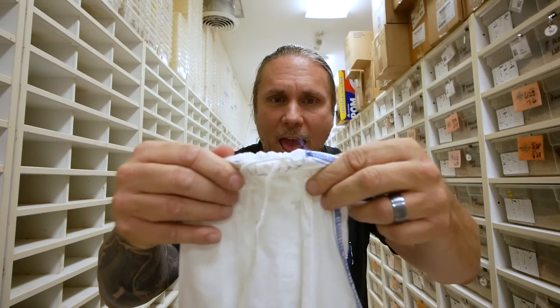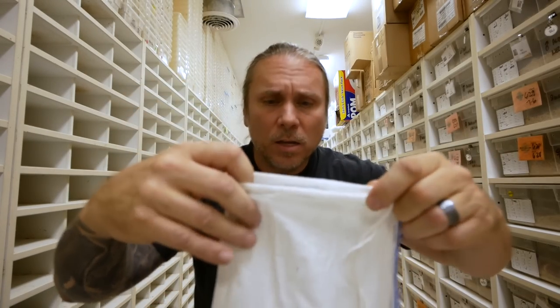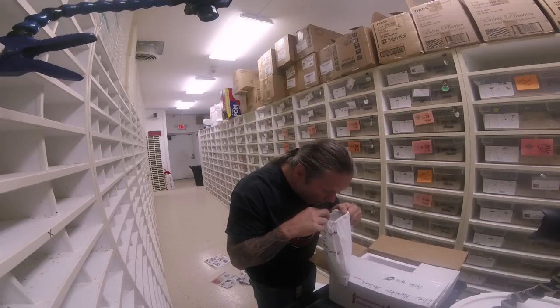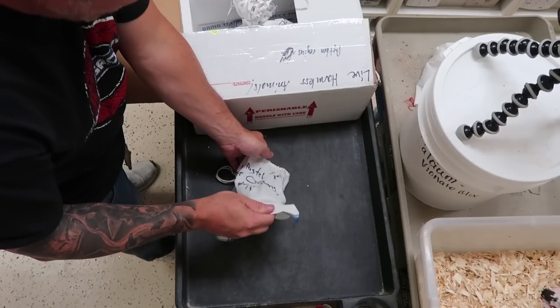Okay, so this bag says a Black Pastel Mojave Spider Orange Ghost, bred to a pastel lesser bongo. The bongo gene is amazing. I don't even know what's in this bag — there are some beautiful babies in here. I don't even know what some of this stuff is, but it's absolutely gorgeous. I'm gonna go ahead and pour it out.